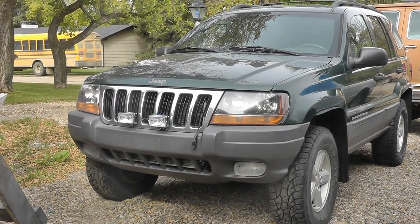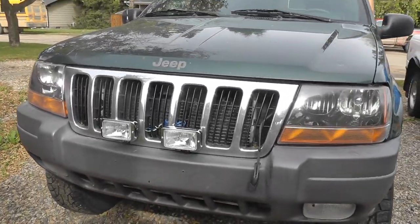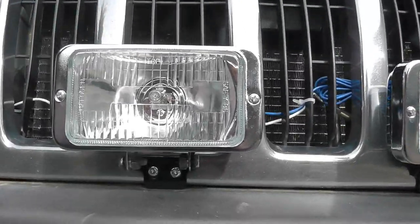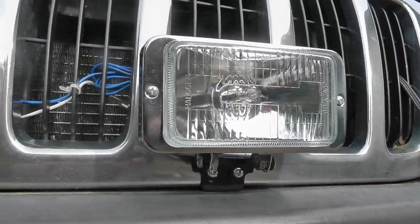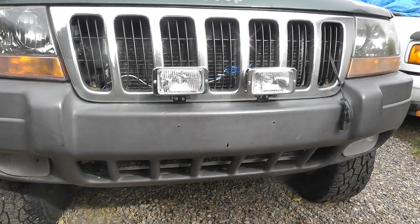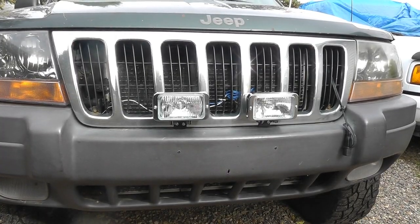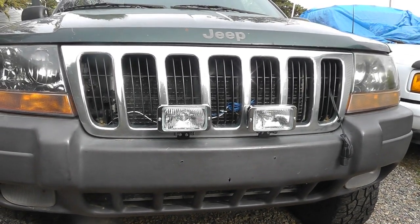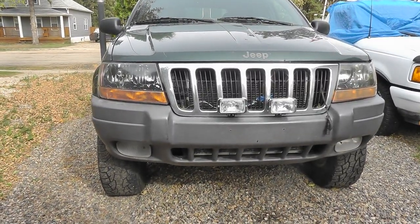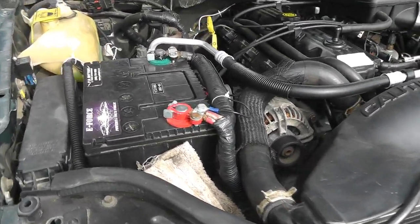Today I want to show you my driving light installation on the Jeep WJ. Here they are — I've installed them into the bottom of the grille. To do that you have to pull the whole bumper cover front fascia off so you can drill through and tighten the bolts with nuts from the backside. I think it looks pretty good with the factory fogs at the bottom.